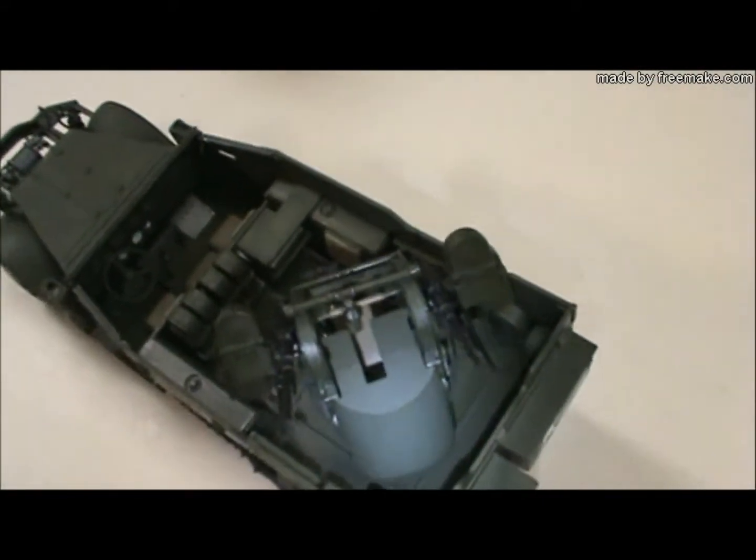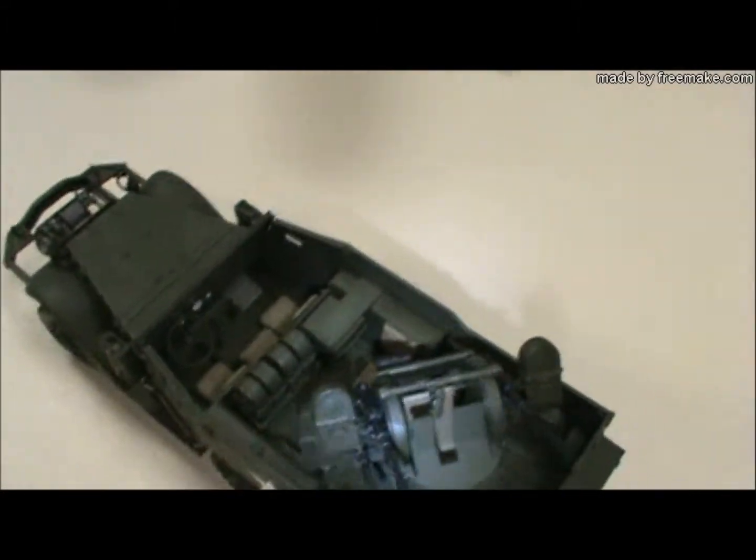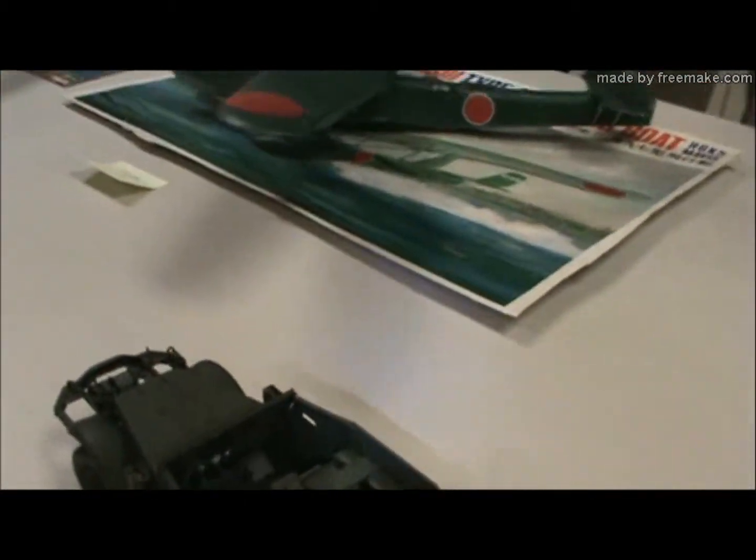And decals were a pain. I didn't even place the stars where it said to because all the hinges and rivets and stuff — I couldn't get anything to lay flat. I had another car so I practiced on it, and they just air bubbled and bulged, so I just put a couple of them on. The decals are probably too old for one.